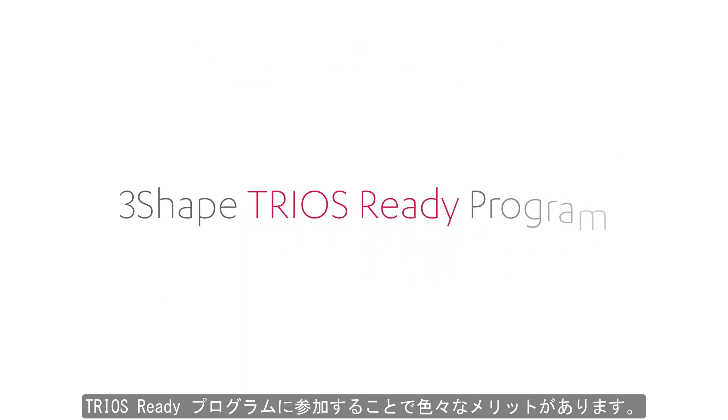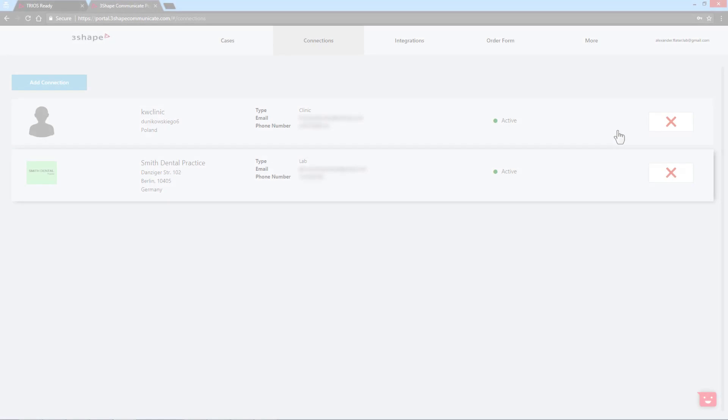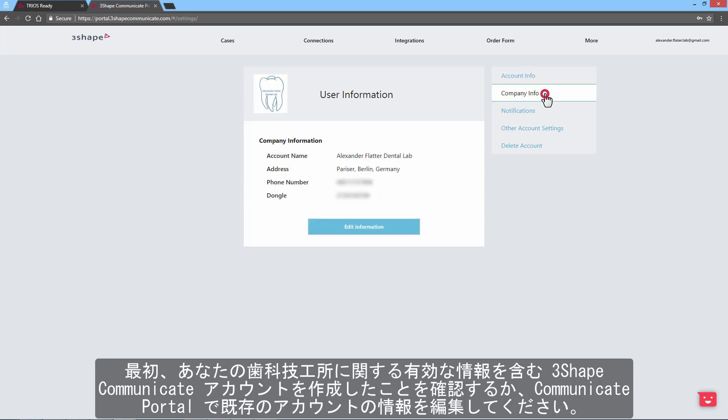Benefit by taking part in the TRIOS Ready program. 3Shape will promote you as a TRIOS Ready lab, so possible partners will be able to find you and become totally connected. Before you proceed, make sure you have created a 3Shape Communicate account with valid information about your lab, or adjust the data of an existing account on the Communicate portal.